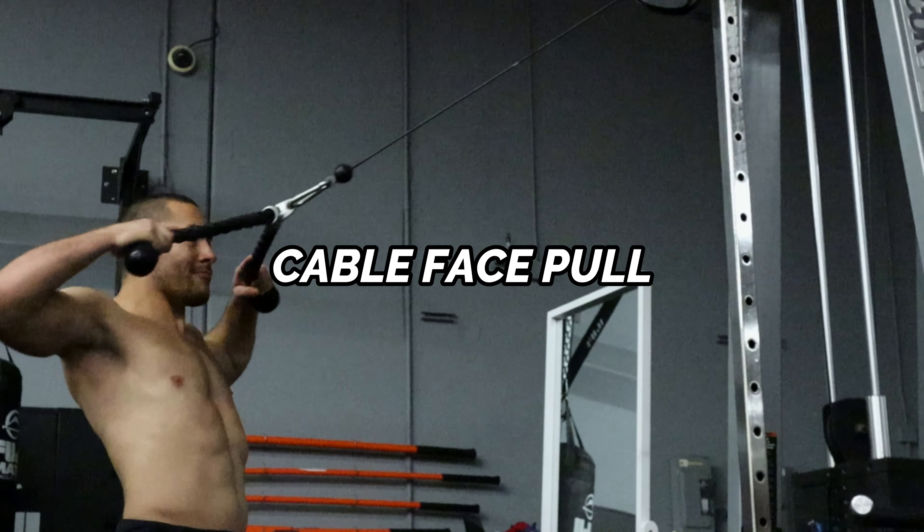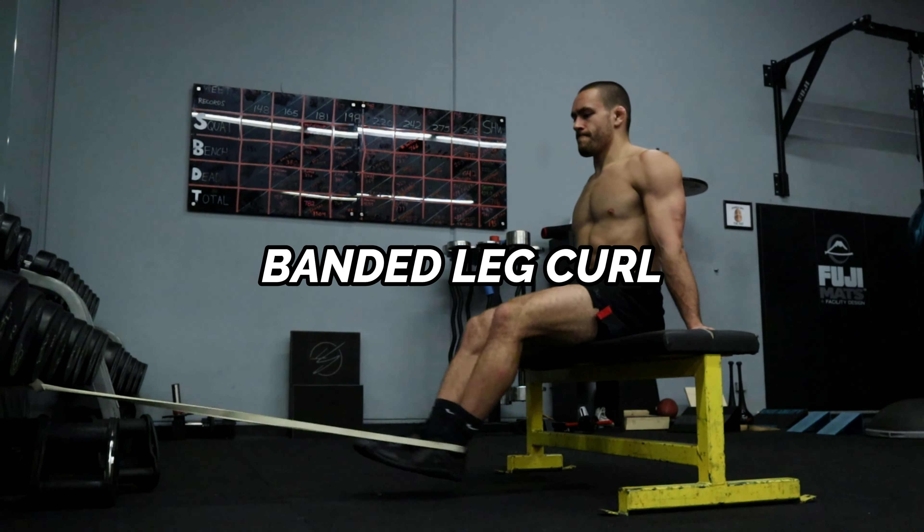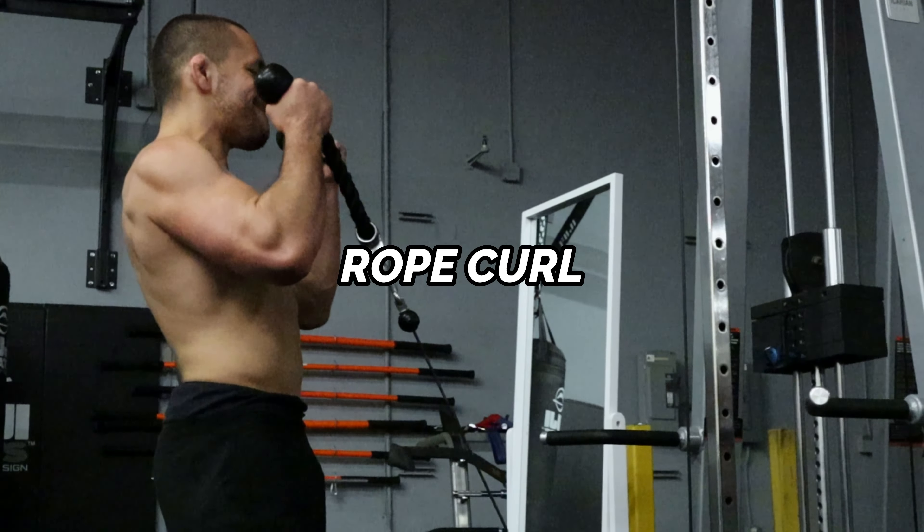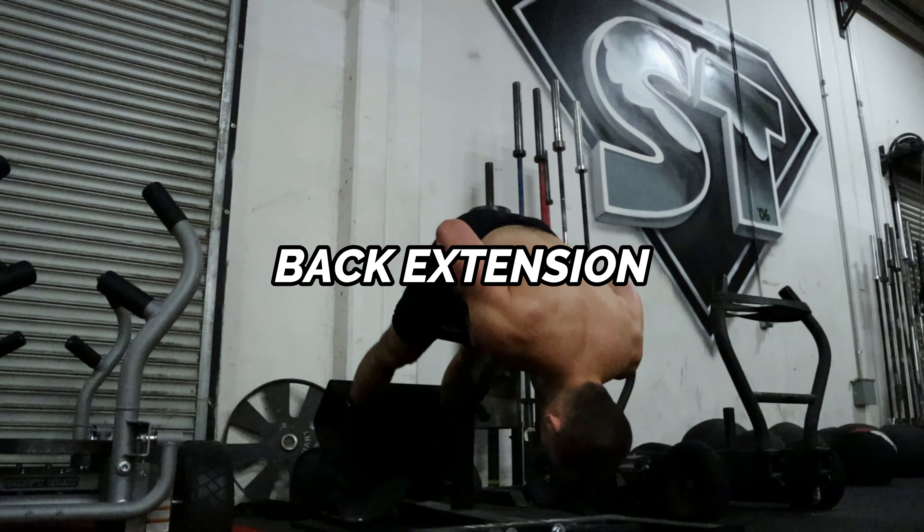Some of my favorite exercises to use for the repetition effort method: the cable face pull, the banded leg curl, the rope curl, and the back extension.